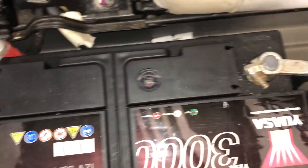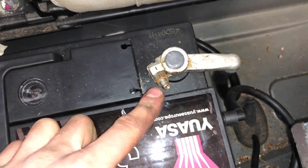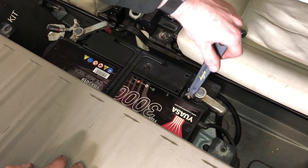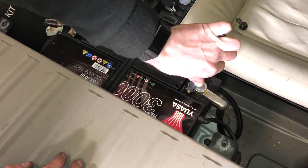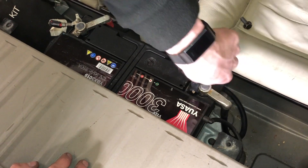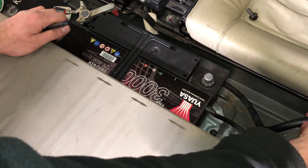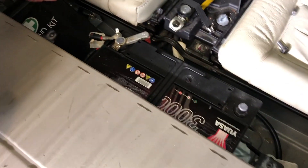You've got 10mm nuts to remove the terminals. Disconnect the negative lead first, and then the positive.